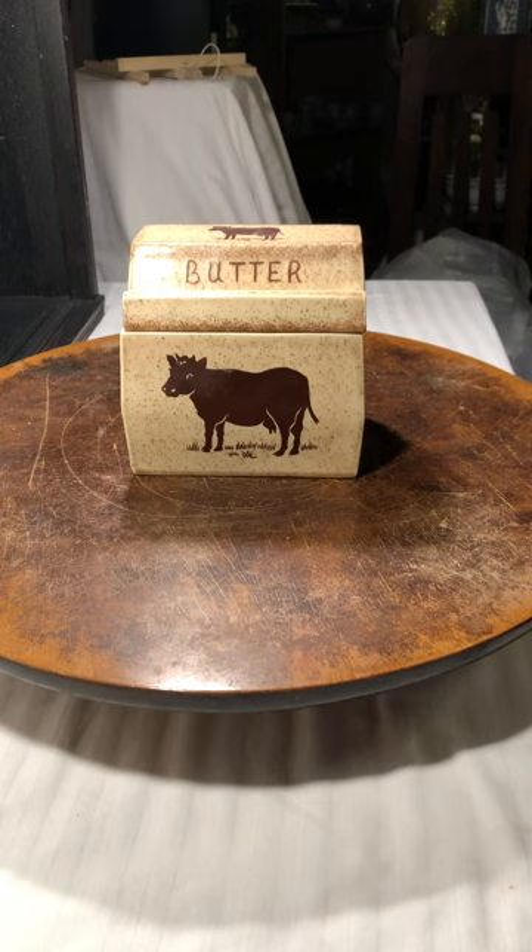Welcome back to Home Remade dot online. This is another unboxing edition. I said I was going to do an art edition but I don't feel like I know enough about my art to talk about it yet, so I'm going to study the pieces I have a little bit and then have a little more knowledge before I do that video.